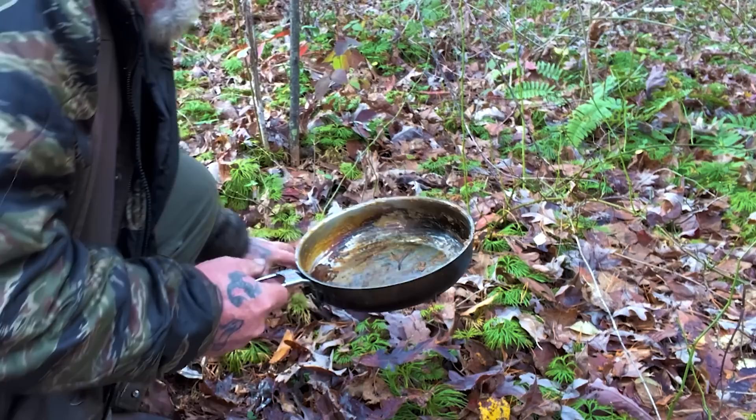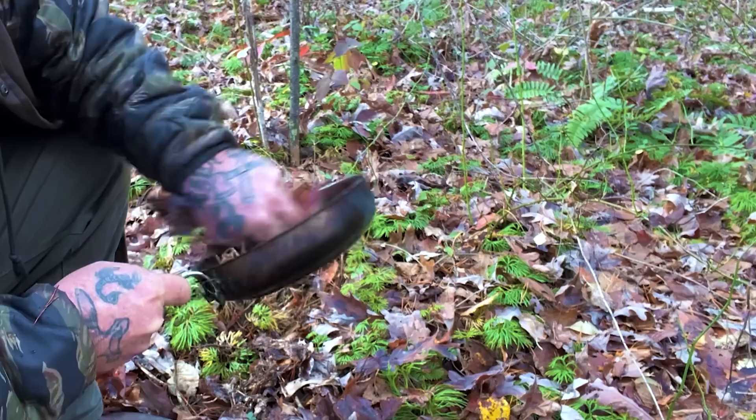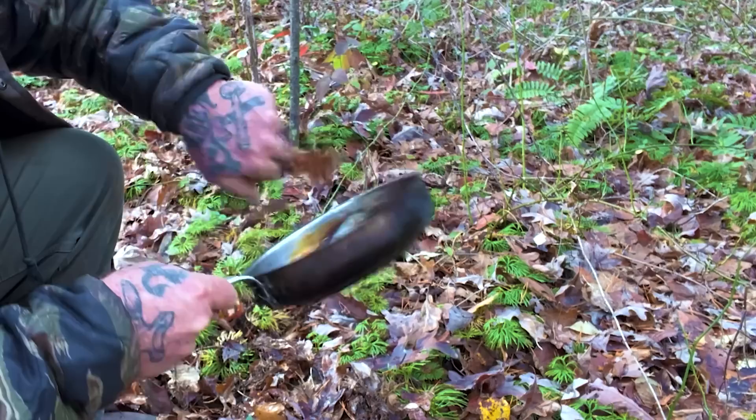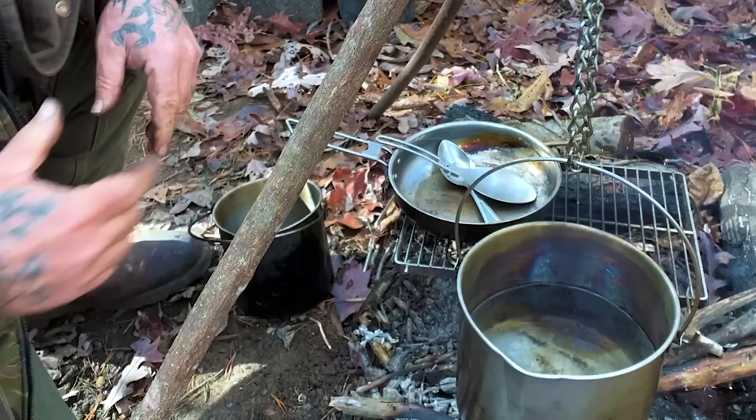I'll do the same thing with my skillet — grab a pile of these damp leaves and wipe it out really good, just like this. Grab another pile. You can see most of the stuff is out of that skillet now; I just need to boil some water in it and it's good to go. I've done pretty much the same thing with all of my cookware, wiped it out with those leaves.